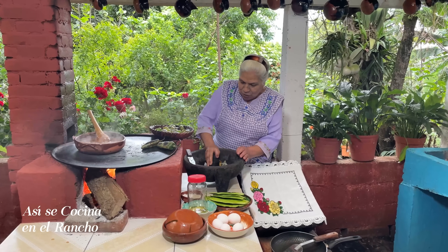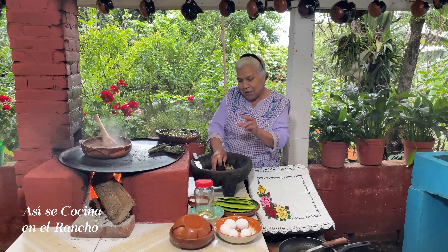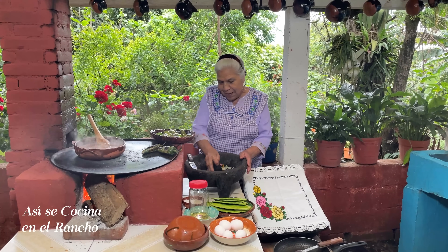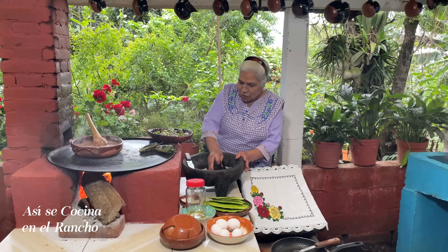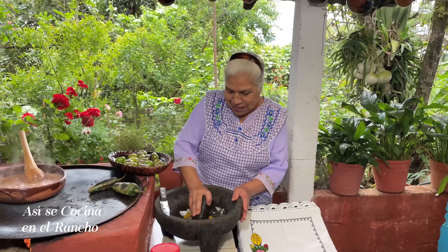But these chilies perones — those little ones — they are not so spicy. Those little ones are more spicy than these, but right now, as they have much tomato, it will be very good. Here in the ranch we say, for lunch, we have to eat a chili — a little bit of a molcajete, a little bit of a tajadito and a little bit of a sabroso.